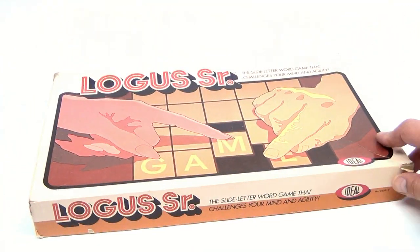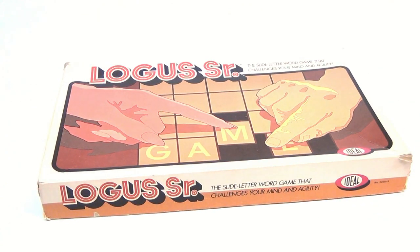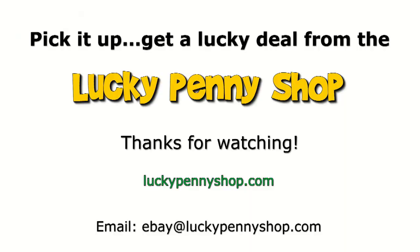There you go — pretty cool game. Haven't played it but it looks fun. Need to find someone to play Locus Senior with. Thanks for watching our eBay product video, and always remember: if you see a lucky penny, pick it up.